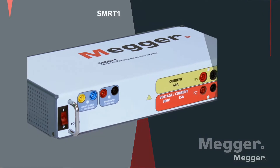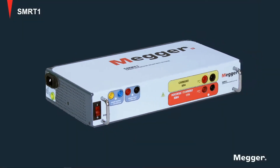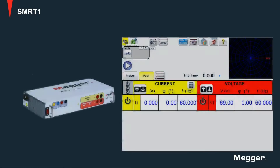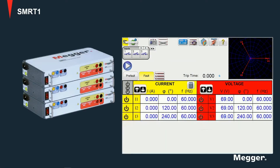This is the SMRT-1. This is a single-phase unit with two channels, which can be used as one voltage and one current source, or as two current sources. These units can be daisy-chained together to produce multi-phase systems like the three-phase one shown here.